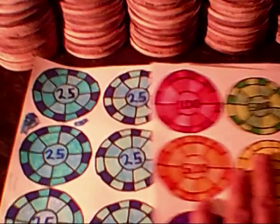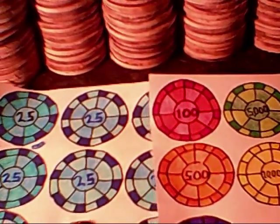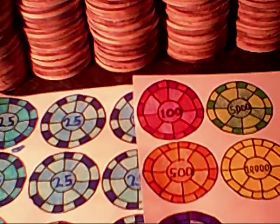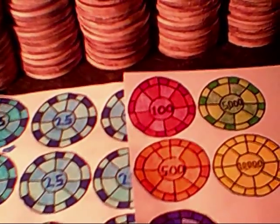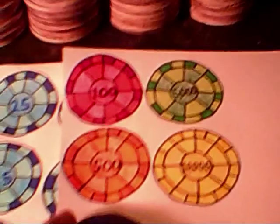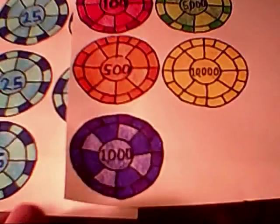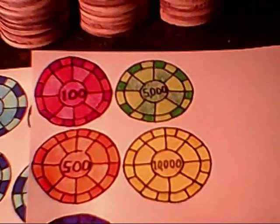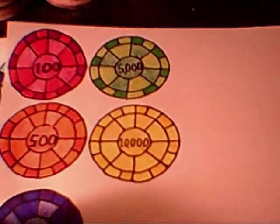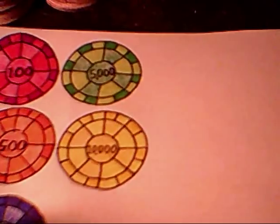There are 6 denominations altogether — that's what I planned for. I have 100 chips, so that's going to be at least 15 chips per denomination. You've got $25, $100, $500, $1,000, $5,000, and the $10,000 denomination. Now the fun part begins.